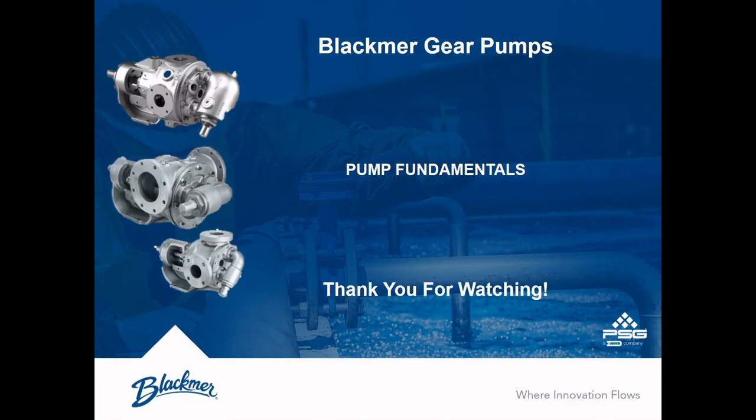Whether trying to identify the pump materials or determine the type of bushing installed, the Blackmer gear pump model string contains a wealth of information. By taking the time to understand it, you'll quickly be able to identify all the pump attributes, which is valuable when trying to troubleshoot, reorder parts, or identify spares needs.